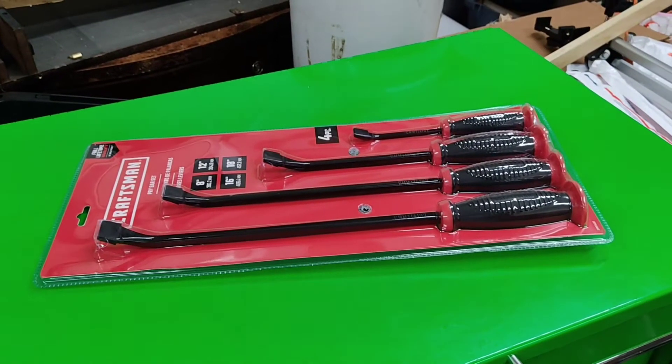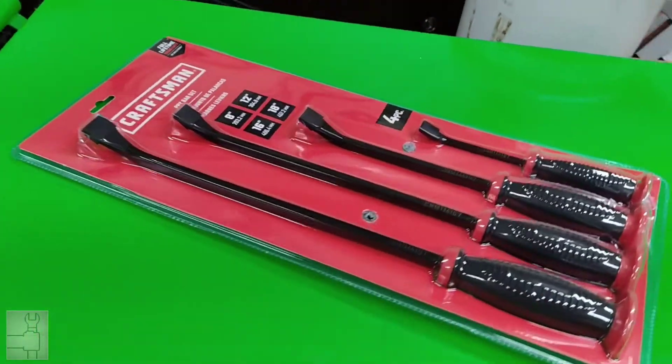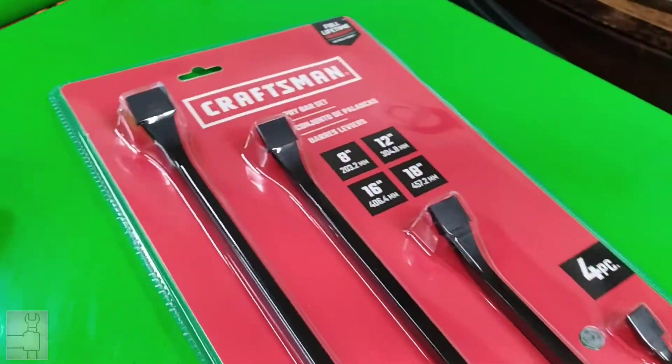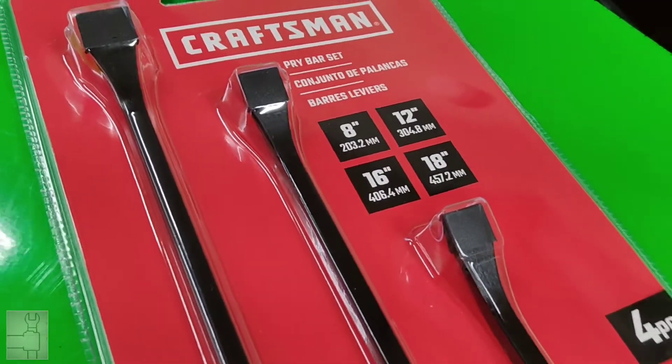Greetings ladies and gentlemen. I got a Craftsman set here — a four-piece pry bar set — and I know it's not Stanley. It includes an eight, twelve, sixteen, and eighteen inch pry bar.